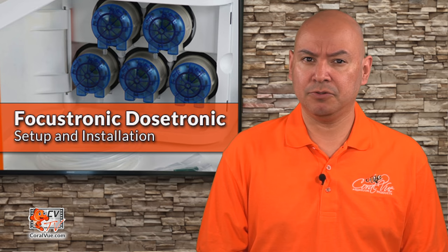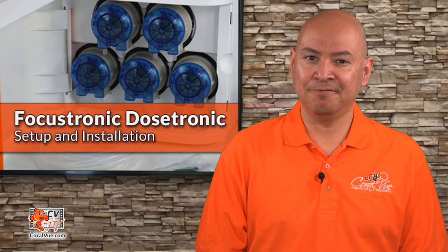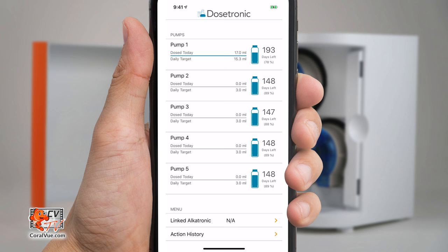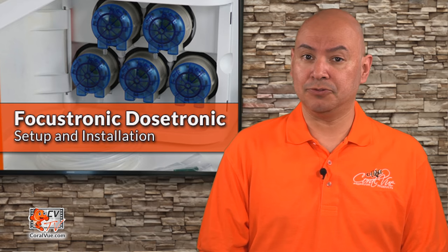Before we proceed with creating our schedule, we must first ensure that the 5 dosing pumps on the Dostronic are properly primed, calibrated, and configured. To prime a pump head, tap on the specific pump and then tap on Start next to Prime. Continue to do this until there is no air left on the silicon line. Repeat this process for all dosing heads in use.